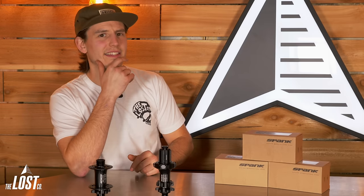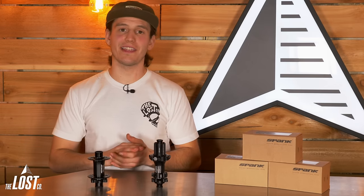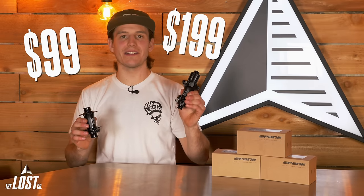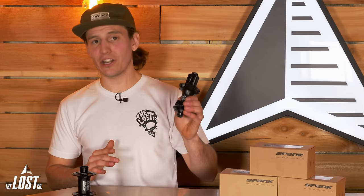Now let's take every part of these Hex Drive hubs into consideration. What do you think these things cost? $300 for a rear hub? How about $350? How about less than that? Simply put, these Hex Drive hubs are an insane value for the performance. Front hubs are just $99 and the rear hubs are priced insanely competitive at $199. Poke around and check out other popular mountain bike hubs — typically rear hub prices do start around $200, however most of those options are either going to be heavier and/or have less than half the engagement of these Hex Drive hubs.